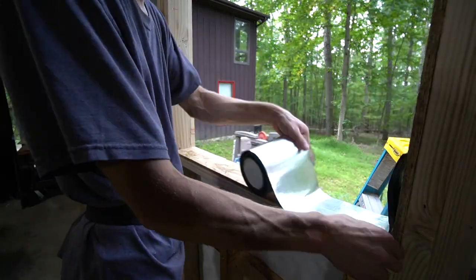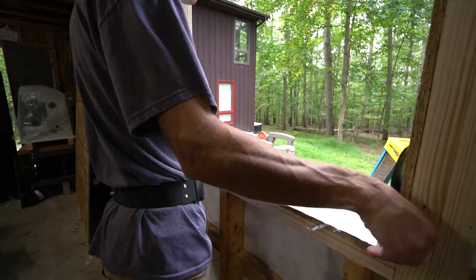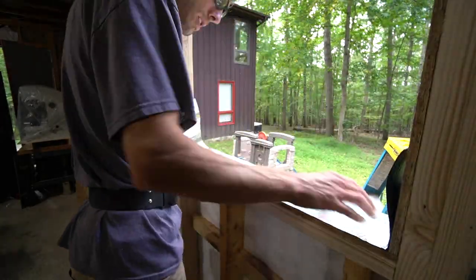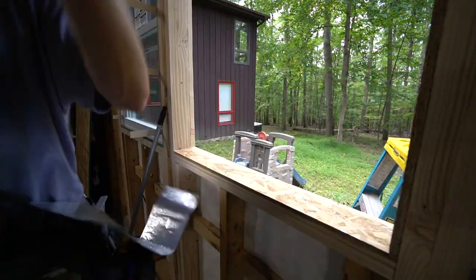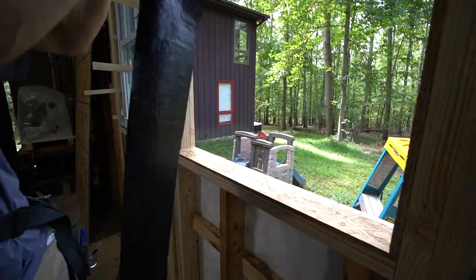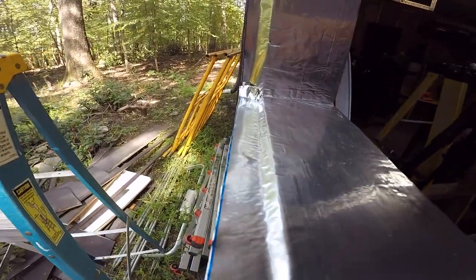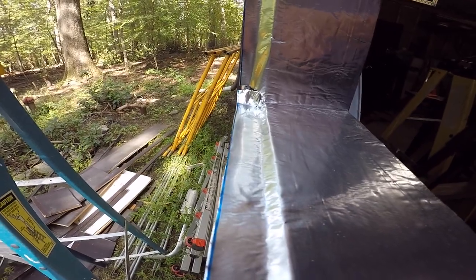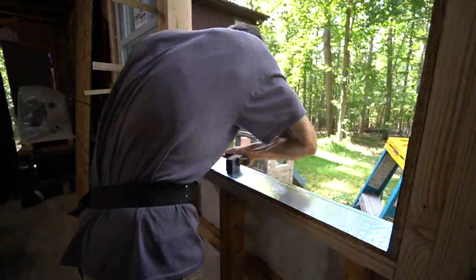I then flashed the window. This is just a sticky tar metal flashing from Home Depot — it's fairly cheap, one roll costs about 20 bucks and it's enough to finish all these windows. This flashing actually overlaps the siding on the outside and that overlap will be covered with the trim later, so there's no way for water to ever sit on the sill and run behind the siding.